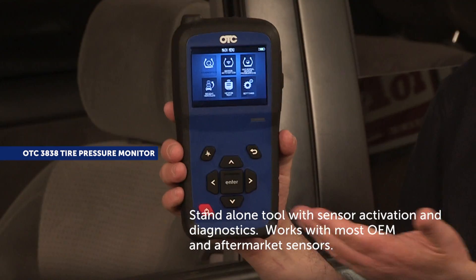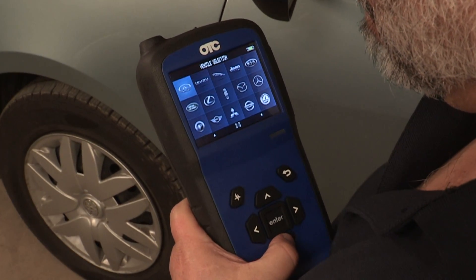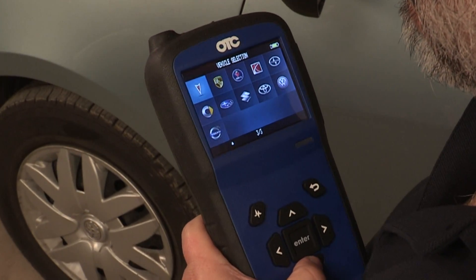This tool works with most OEM and aftermarket sensors. The OTC 3838 comes complete with Asian, domestic, and European coverage.